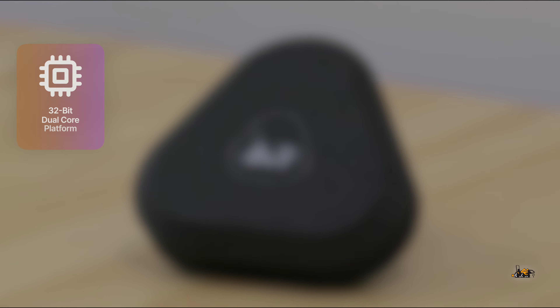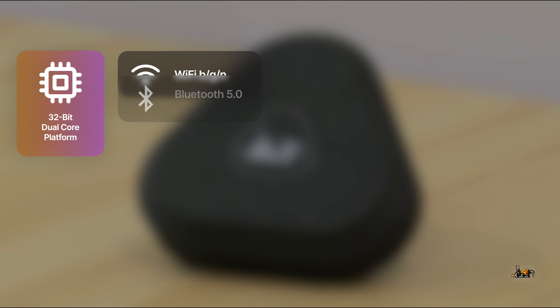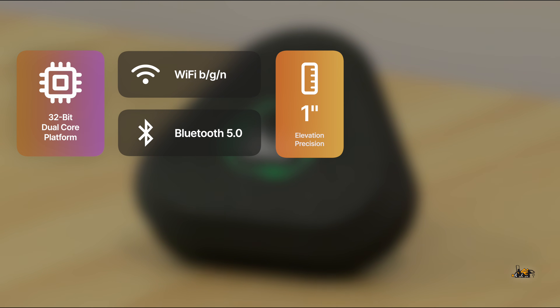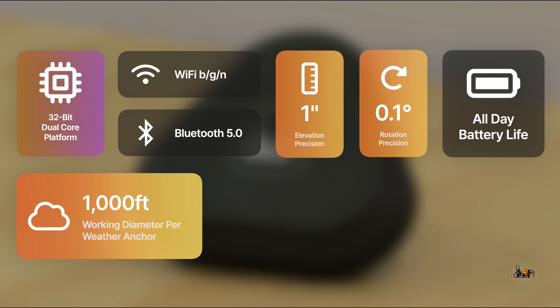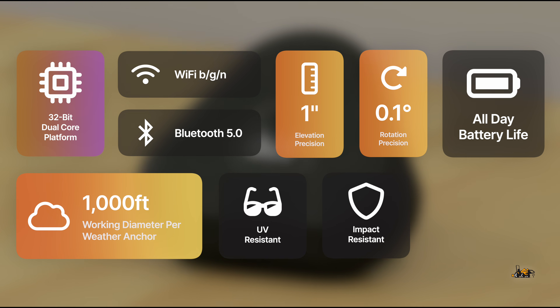The Delta runs on a powerful 32-bit, dual-core platform with Wi-Fi and Bluetooth 5 connectivity. It measures elevation changes down to an inch, or two to three centimeters, and reports orientation to a tenth of a degree, sampling hundreds of times per second. It boasts an all-day battery life and a 1,000-foot working diameter per weather anchor, housed in a carbon-fiber-infused UV and impact-resistant 3D-printed enclosure. The Delta offers free lifetime over-the-air updates with a mobile app available for both iOS and Android.